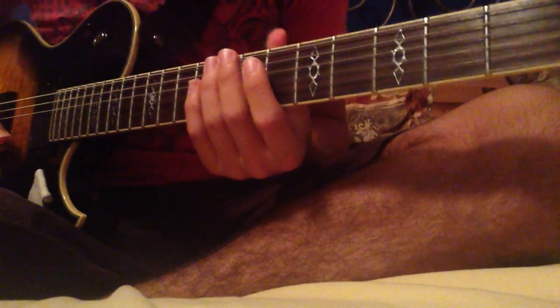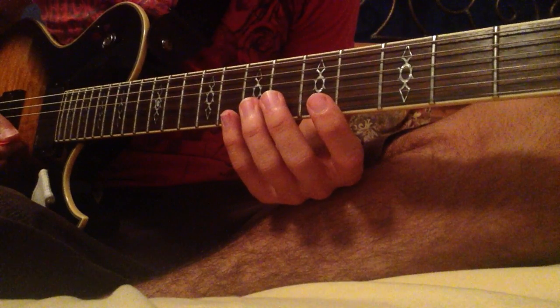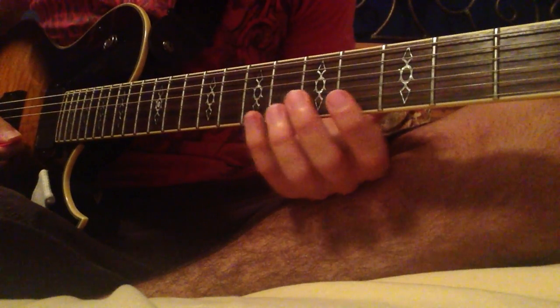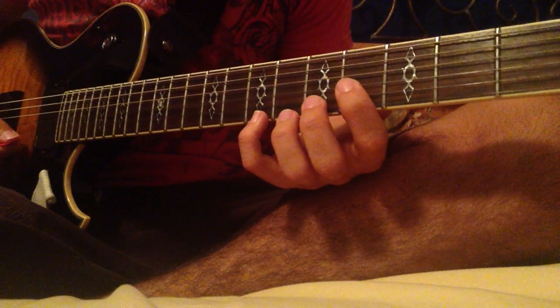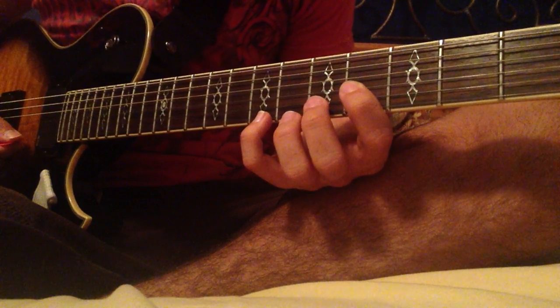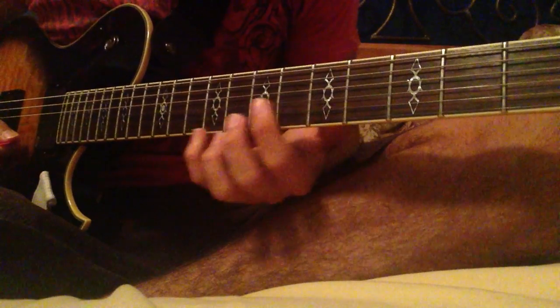Alright, hello YouTube. I'm going to be posting a tutorial for the Black Ops Zombies theme song. I haven't played Black Ops in a while, and I actually haven't played this riff in a while, but I saw my video on YouTube and I realized I could probably remake it better and do a slightly different version of it.